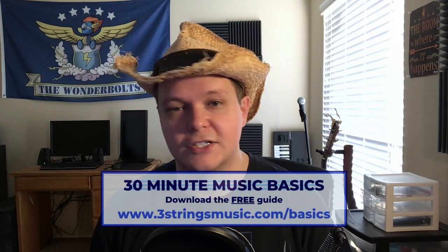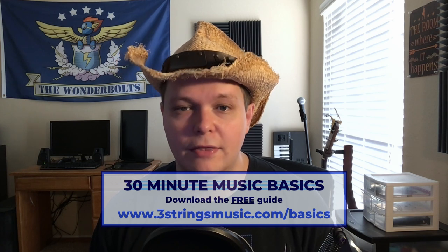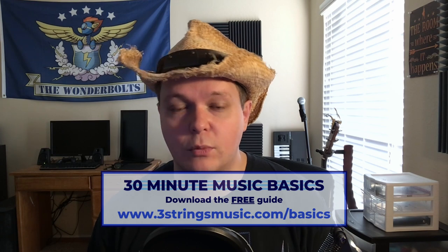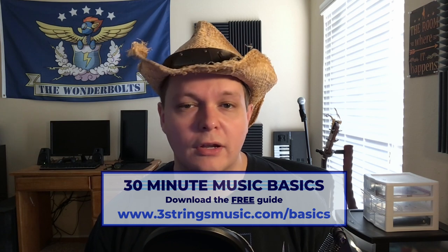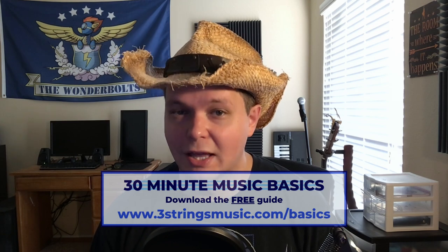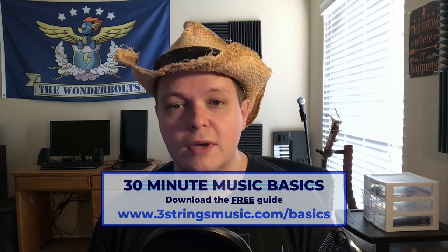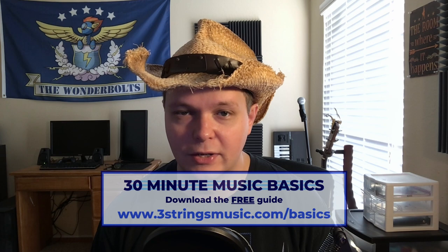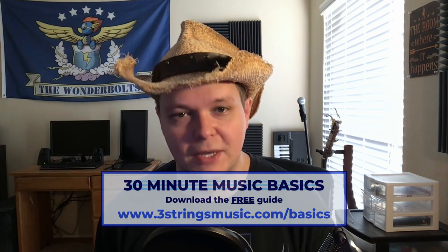I have this guide that I put together called the 30 Minute Music Basics. It's just a PDF that has everything we're going to talk about today, as well as some other things. It's pretty much a great level one way to get yourself started with understanding how music works, and all the information in there you can learn and run with in 30 minutes or less. It's completely free as my gift to you. All you have to do is go to threestringsmusic.com slash basics to download it. That's the number three, stringsmusic.com slash basics.